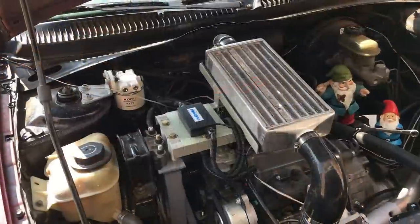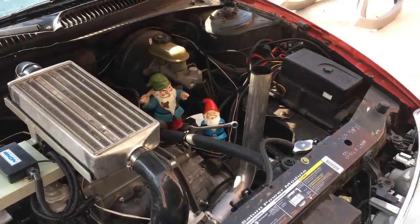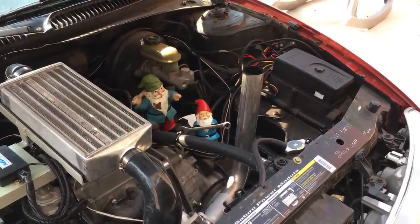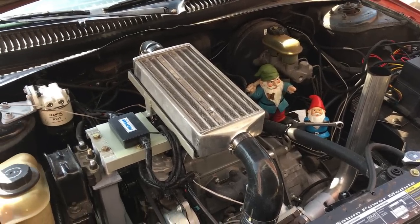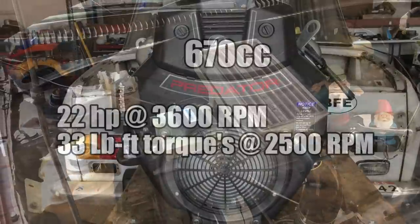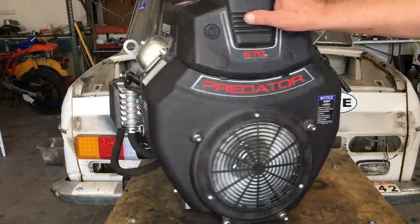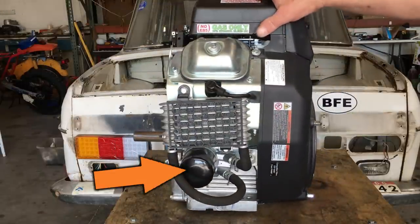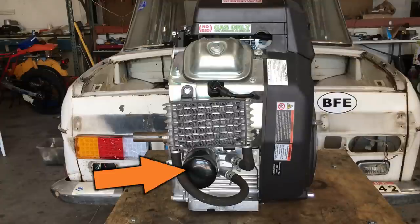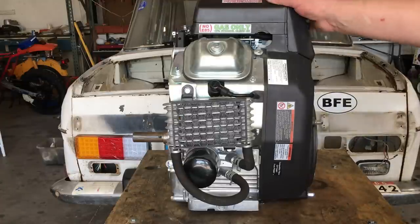Which is interesting — the 719cc Kubota D722 engine we used in the Saturn was actually rated for less power and the Saturn did pretty good, all things considered. The numbers for this Predator engine indicate it's a good starting point, and given the aftermarket supply of performance parts, I reckon we could squeeze a little bit more power out of it. It has a genuine oil filter, an oil cooler, which is — well — cool.